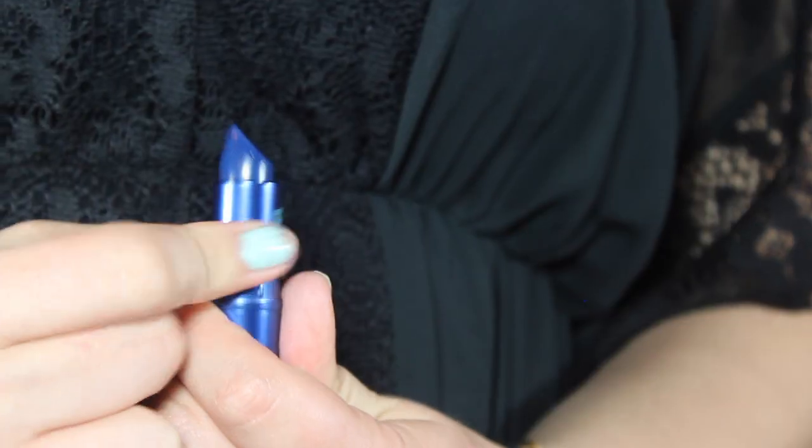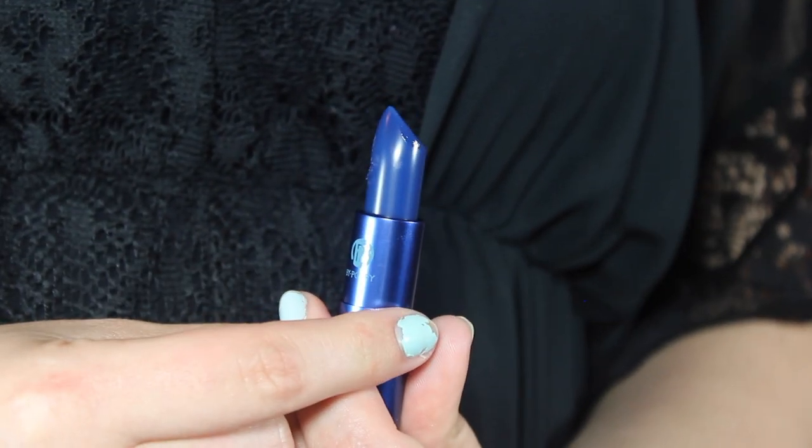This is the blue one — it's called Hello Sailor. This is supposed to turn into a plummy mauve shade. The idea is really cool, but that is a little scary — it's dark blue! It's really sheer right now. It's hard to tell if it's purple or blue, but let's try it on the lips.